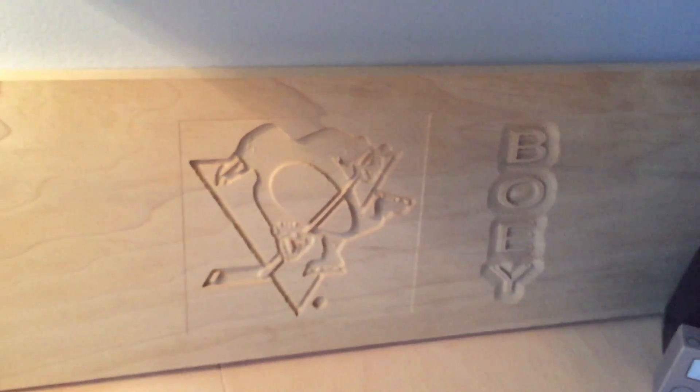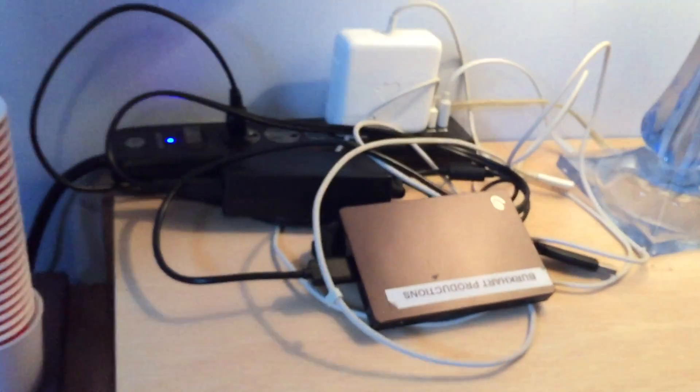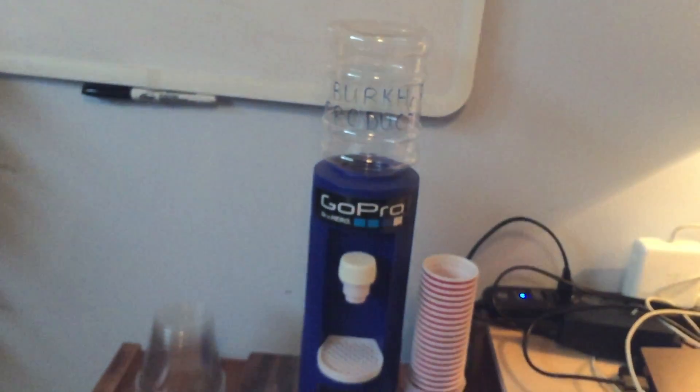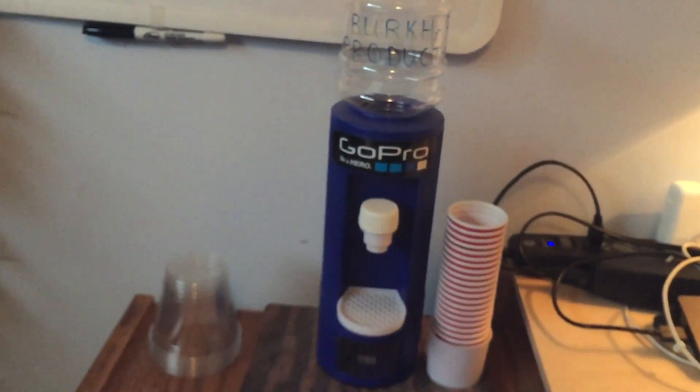Over here, we have a wooden carved Penguins fan with Bowie's name engraved in there. A light, lots of chargers, hard drive, wires. Gotta stay hydrated, so we got a water dispenser.